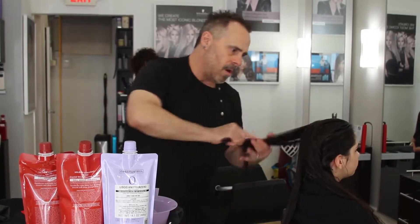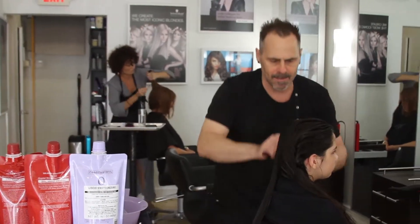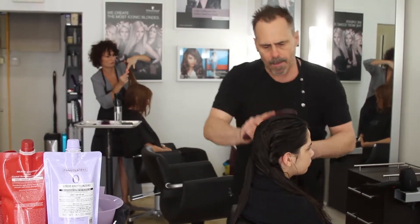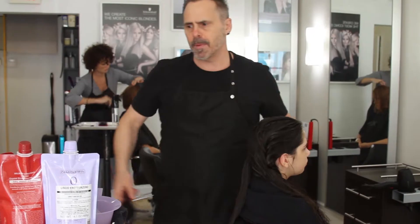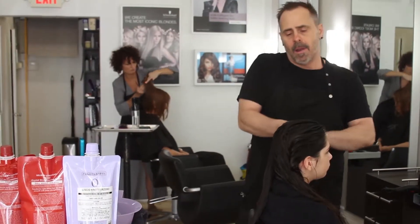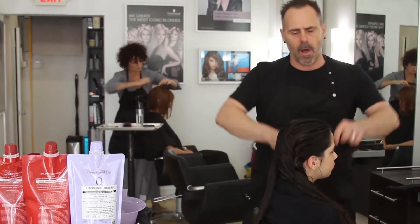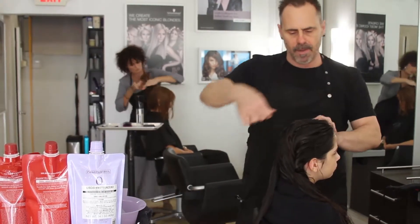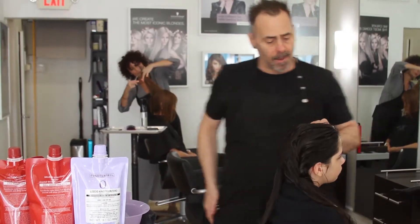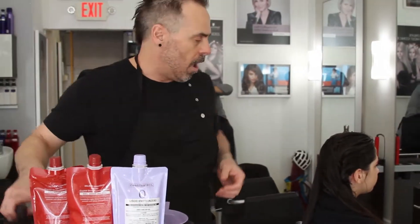It'll make the detangling process a lot easier. Once I have it all nicely detangled, I'll bring it down so I can section this off. Now because the straightener has to be applied to wet hair, and a pretty good amount of wetness needs to be in the hair, I'm going to pin and twist it up so it can retain as much moisture as possible. We'll keep a water bottle handy in case we need to moisten the hair as we go along.